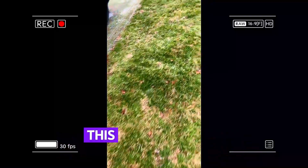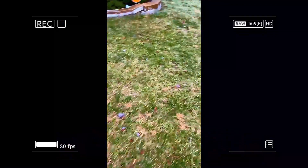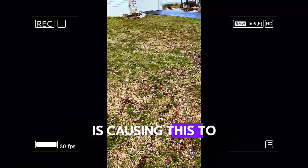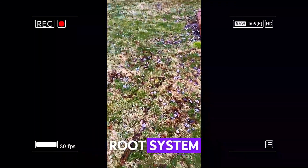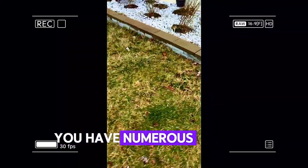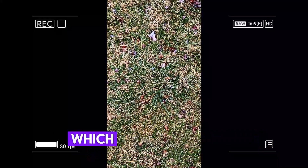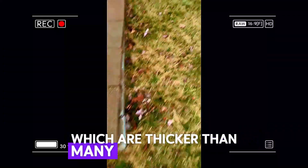Looks like you've already had your lawn treated this year. There's a variety of grasses. There's some shade area right here that is causing this to be thin, along with the root system. It definitely needs to be seeded. You have numerous patches of fescue which are thicker than many types of grass.